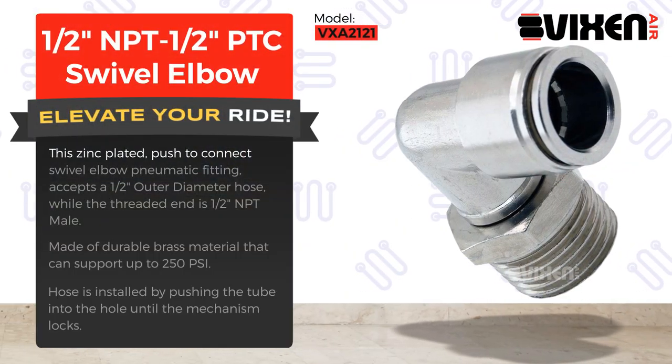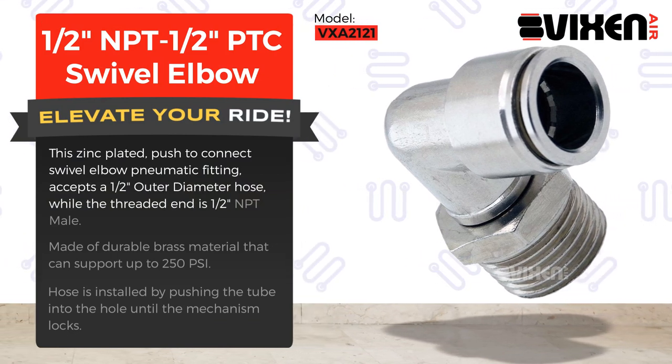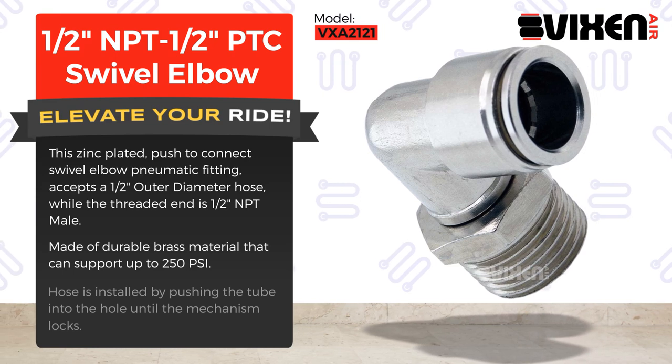This zinc plated, push to connect swivel elbow pneumatic fitting accepts a half an inch outer diameter hose, while the threaded end is half an inch NPT male. Made of durable brass material that can support up to 250 PSI.